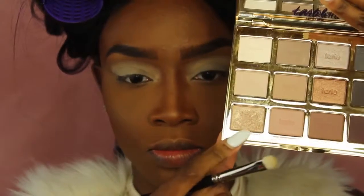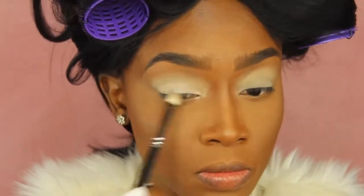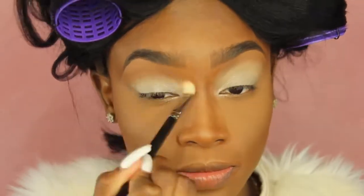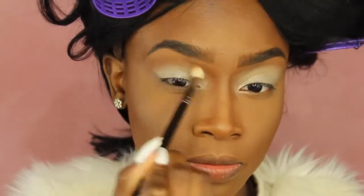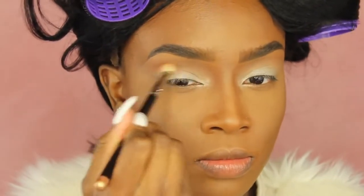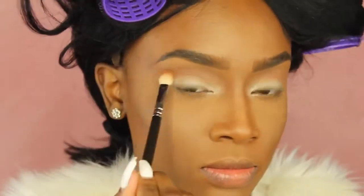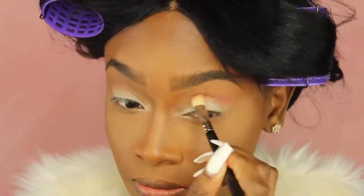Now I'm going to take my Tarte Lid palette and use an eyeshadow brush to place this color all over my lid. Then we're going to go in with a color called Caramel from Anastasia Beverly Hills — this is our transition color — and put that above my crease and below my eyebrow highlight and just blend it out. Now I'm taking Morocco by ABH and placing that right underneath Caramel, just a line right beneath that color, and blending it out with that same brush.